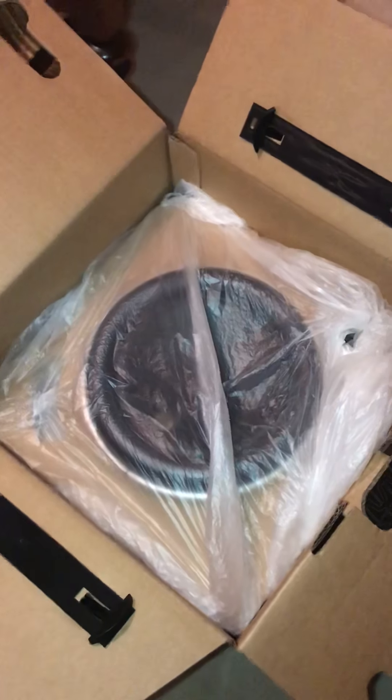Can't wait to get these set up and playing. These will be run off of a Zapco Z2KD-2 Class D Monoblock 2000W amplifier.